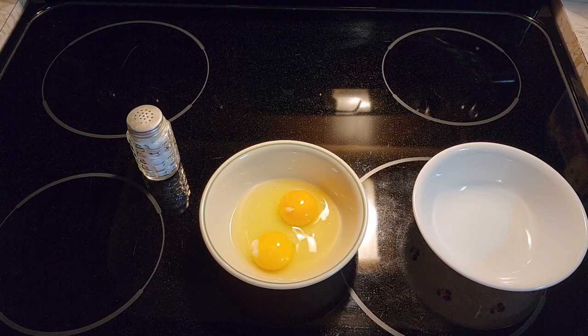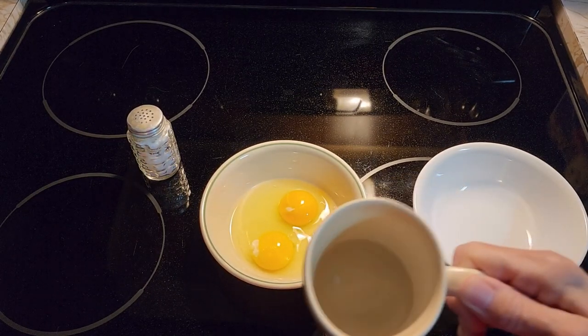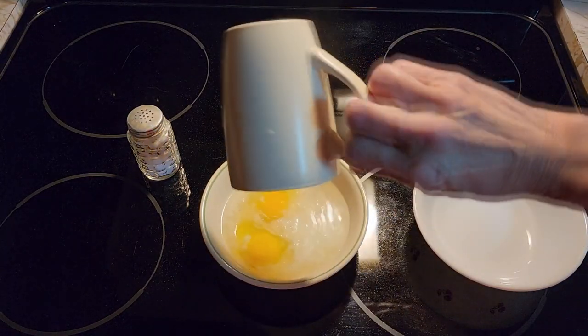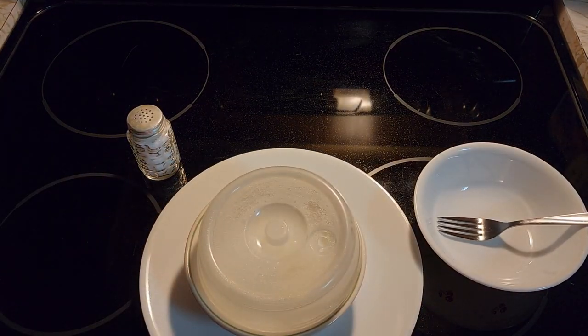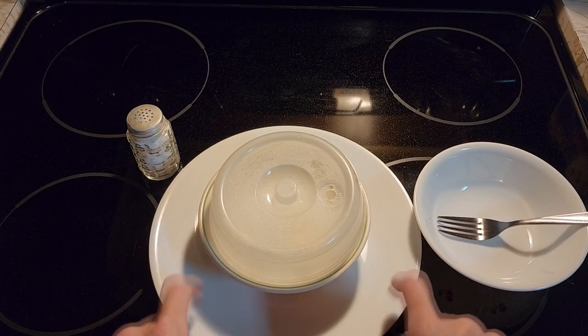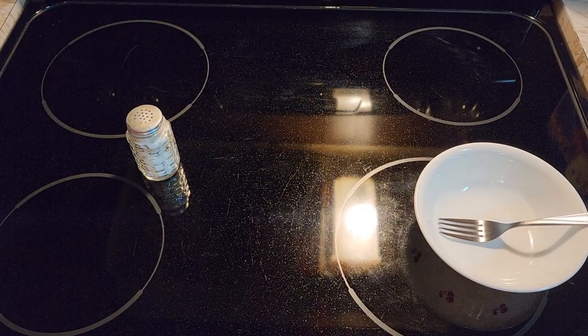So once your water is hot and nice and boiling, we just dump it right over the top of the eggs. Here's a little hack: whenever you have a bowl that's going to go in the microwave, you know it's going to get hot. Put it on a microwave-safe plate so when you take it out, the plate won't be hot. Stick it in there and cook your eggs for one minute.